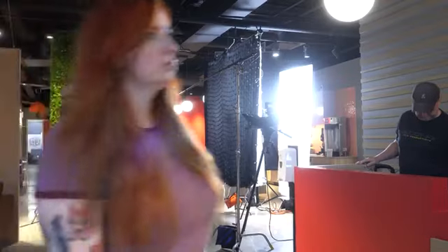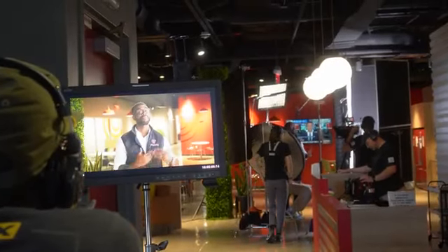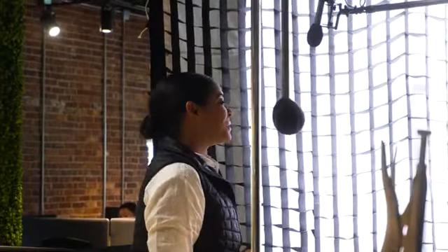We've personally owned the Nanlite 720B for well over a year — probably closer to two years — and it's been our main light for most of what we do. When you're bouncing light, going through layers of diffusion, or competing with the sun coming through large windows, having more output definitely helps in creating that soft source of light for your talent.